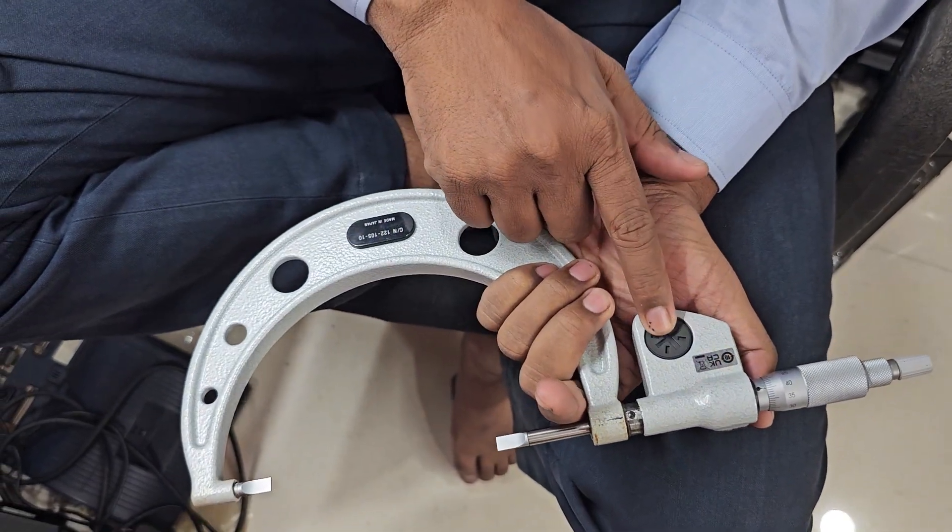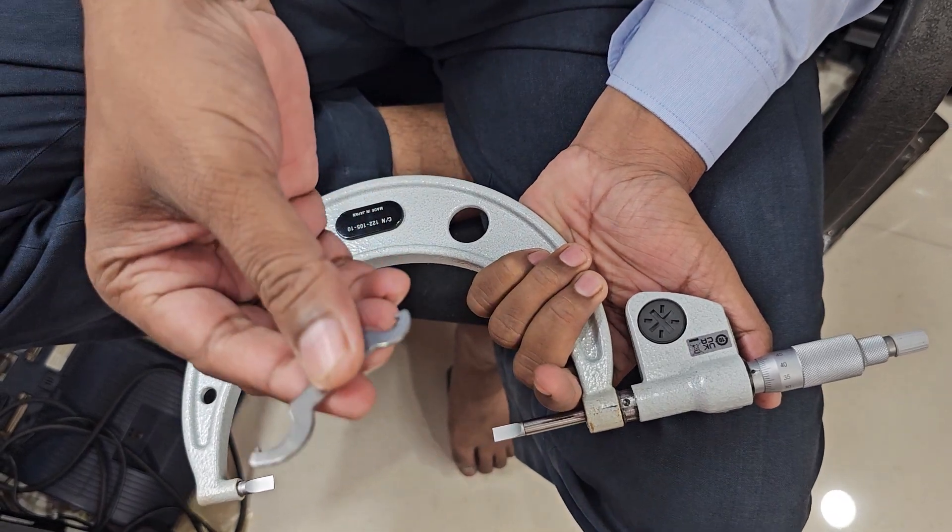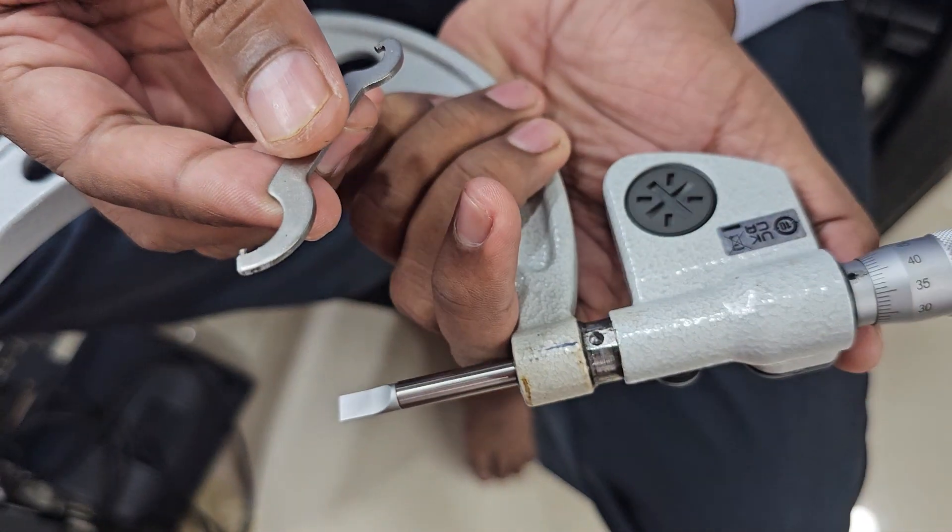The back side has a cell cover for the micrometer. This is the spanner for the micrometer.